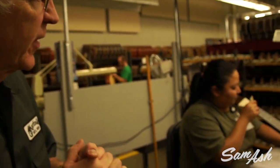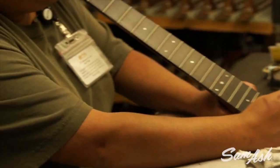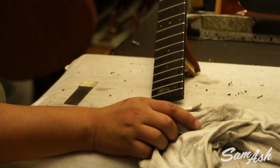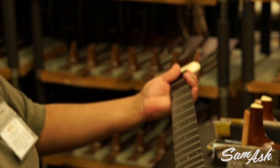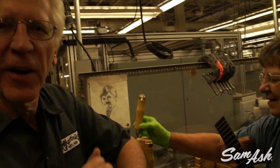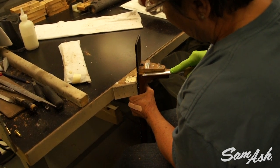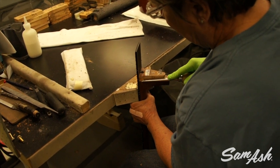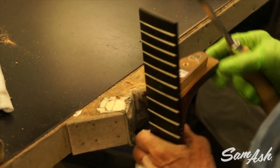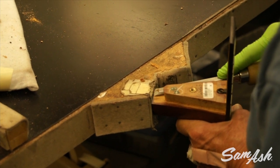Now that the necks and bodies are out of lacquering, they come here where they're carefully cleaned up. She's actually working on one of the John Mayer signature models — you can see John's signature at the end of the fingerboard. After the neck is cleaned up, it is ready for hand fitting to the body and glue up. This is the final neck fit, where the fit has to be carefully checked for a perfect fit before gluing up — there's no turning back at this point. We want a perfect seam, and the neck fit is critical to the playability of the instrument.